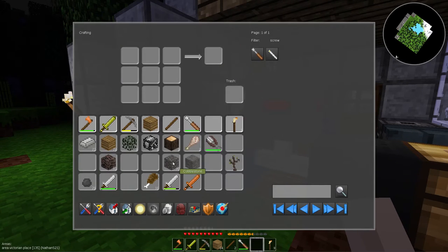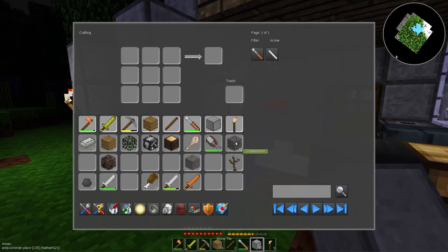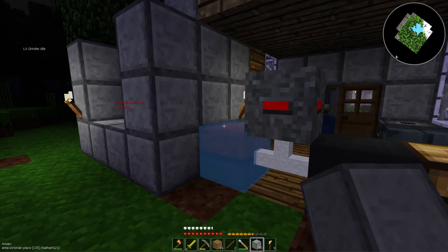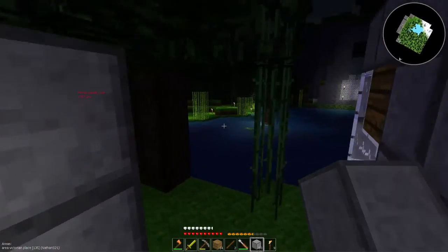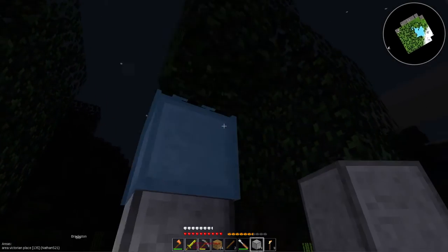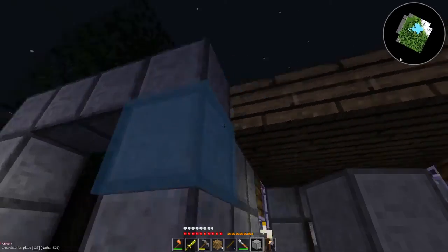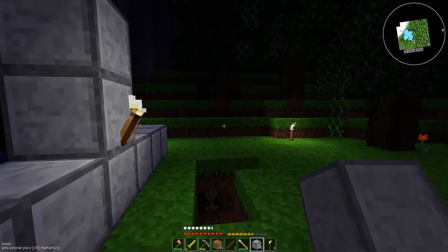Why would you do that? Like, if you were a chicken would you go swimming when you knew you didn't know how to swim? Didn't think so. But yet the chickens on this are ridiculous — I don't know, chickens are weird. Another tree — oh hey, that actually works in my favor. Beautiful, so that caps that off.